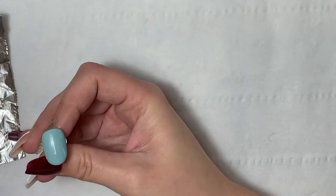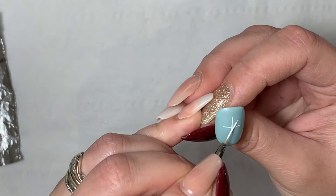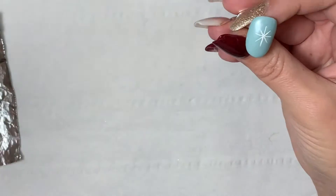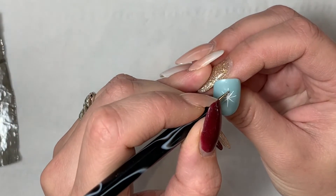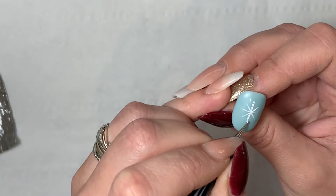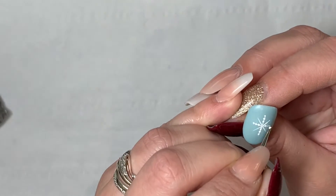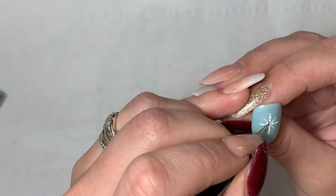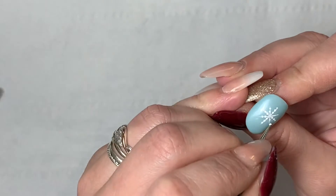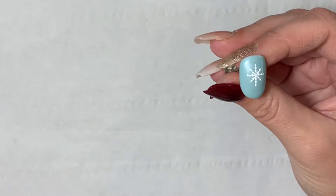This second one I think is the easiest out of the lot. All I'm doing is my vertical line with my liner brush and my horizontal line, and then going in with diagonal lines. If you do struggle with painting straight lines, what I tend to do is rest my elbows or forearms on the desk, and then use my little pinky just to balance my hand on my other hand. Once I've done the lines I'm going in with my dotting tool — on the vertical and horizontal lines I'm doing three dots on each line, and then on the diagonal lines I'm only doing two.